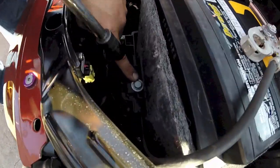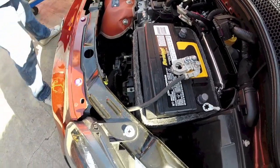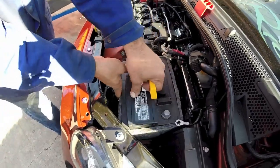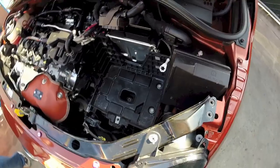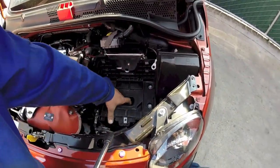Remove this bolt in front of the battery. At this point the battery is ready to come out. Now we have to remove the battery tray itself, which is three screws.